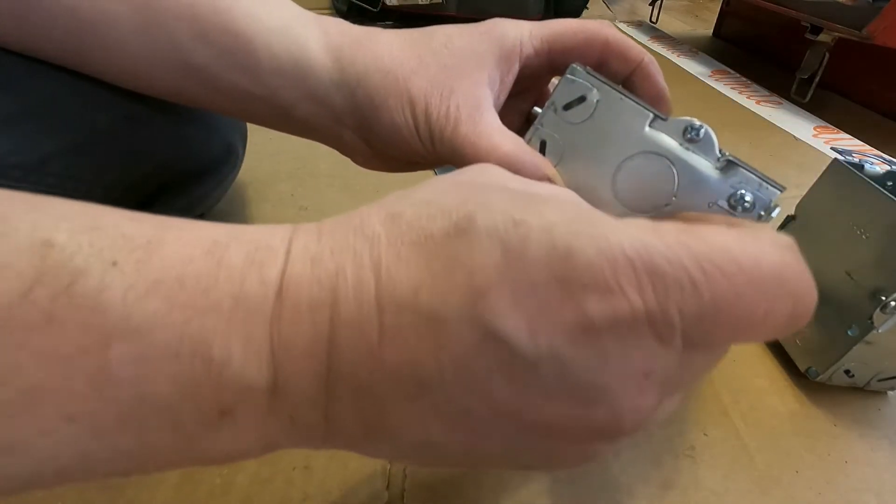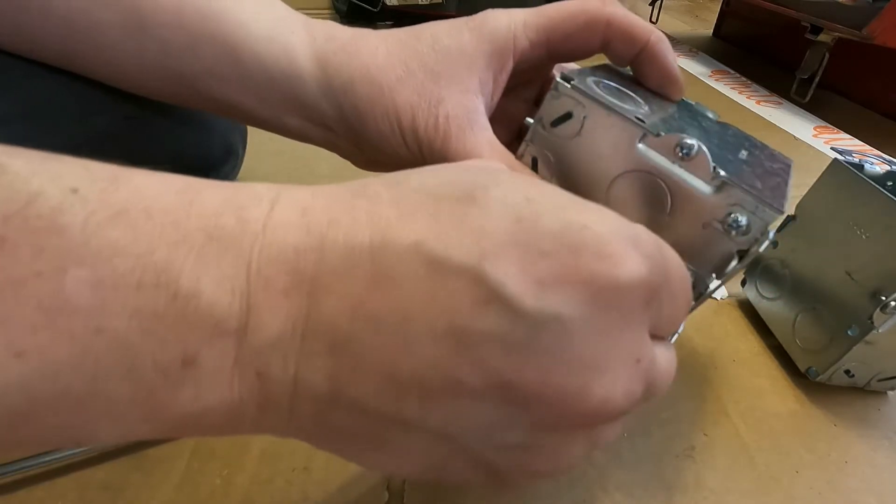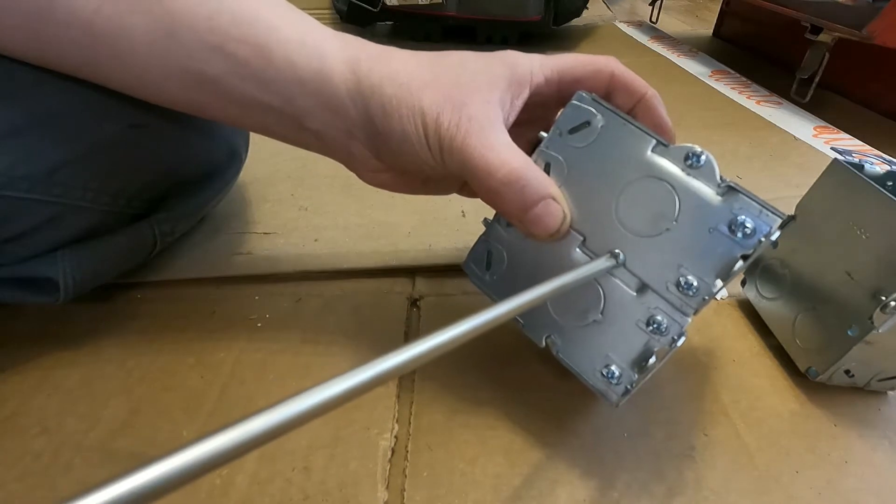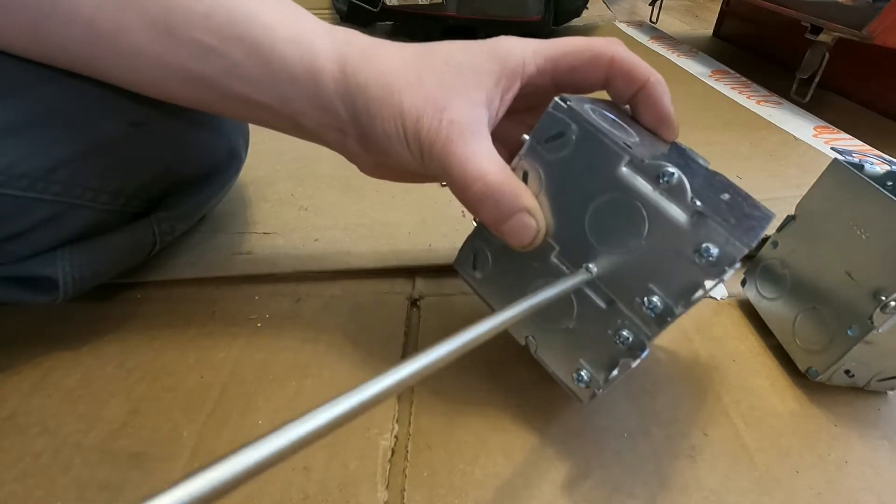Here you can see that I'm ganging two of them together. These are used for plug switches.